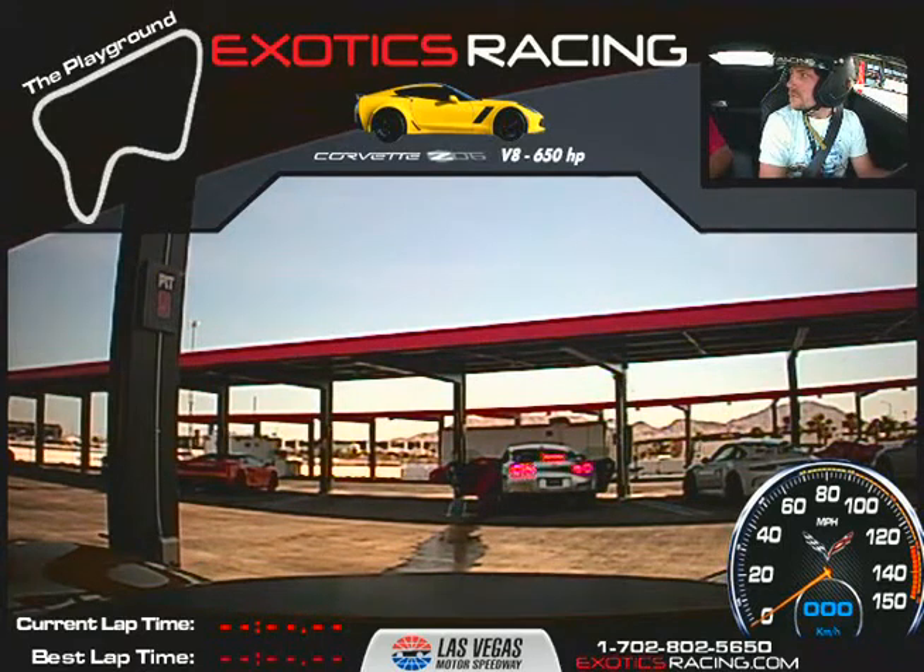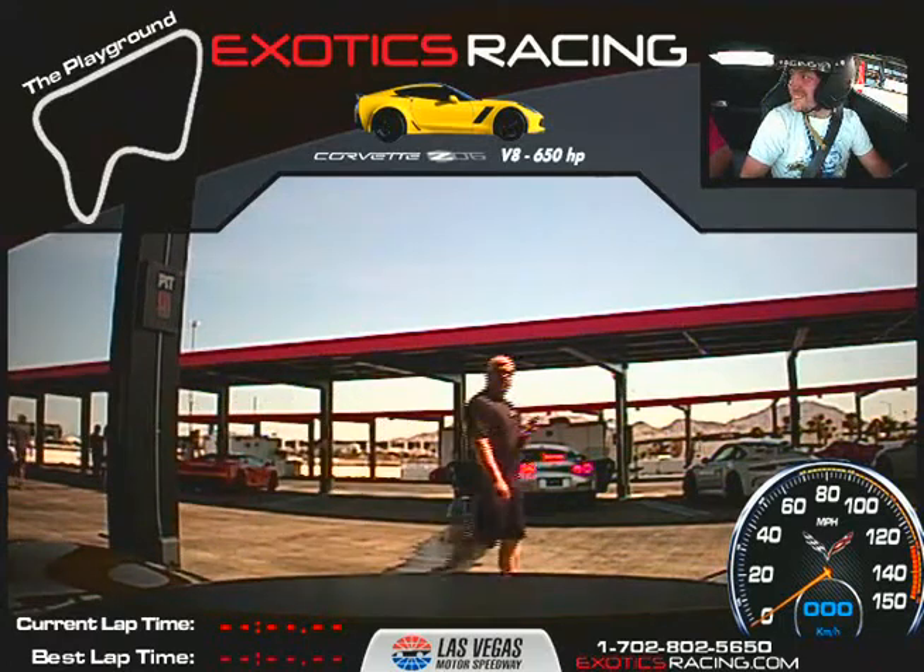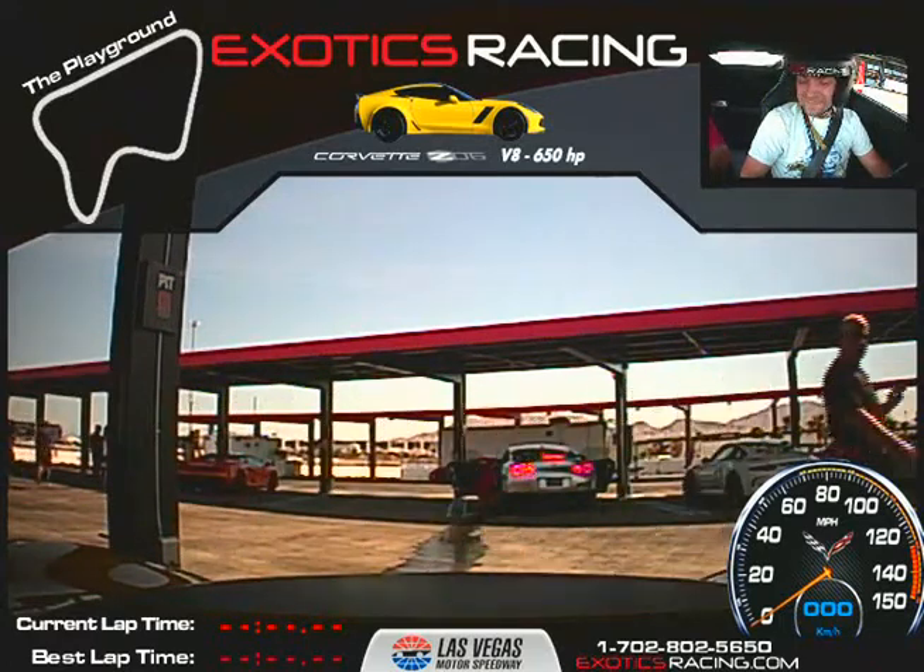So we drove in the Aventador together. Do you have any questions so far about the racetrack? No, everything's looking good so far. I'm excited about this Z06. I think this one will hold up for you — we're only doing five laps on this one. It's a little different.